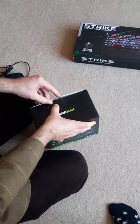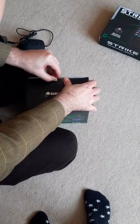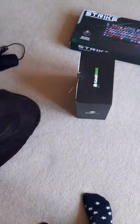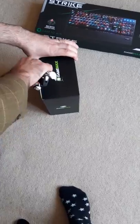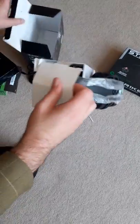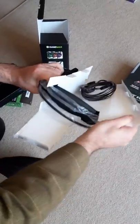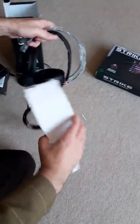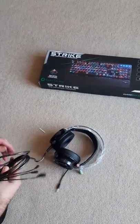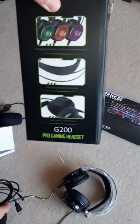That's either a good thing or a bad thing depending on your perspective. Let me get into the box — I should've got scissors for this. So let's have a look at this headset. This lights up with loads of cool colors apparently — those are the colors but we'll get it all switched on.